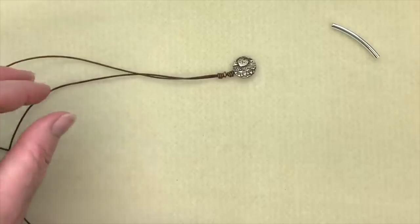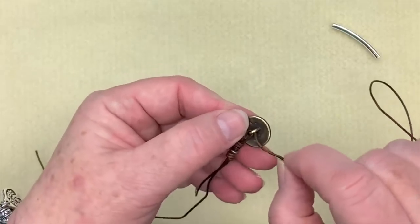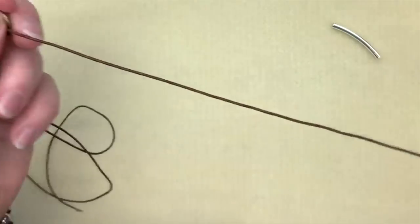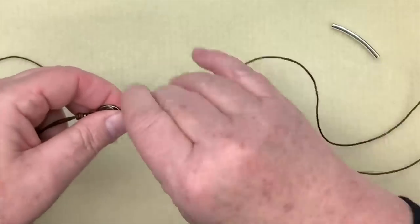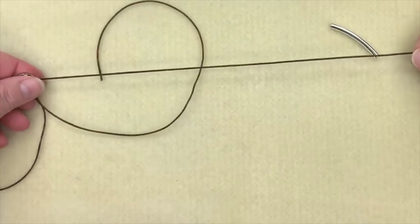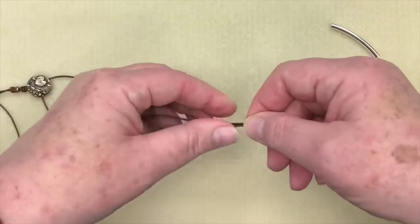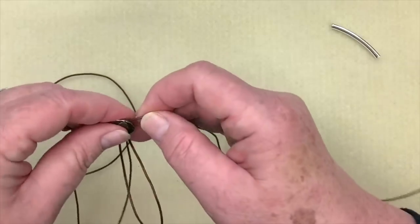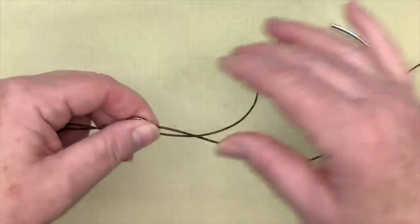Now I'm going to repeat that on the other side. I like to show these knots because not everybody can figure out how to do them, so we'll do them again together. Take your two pieces — they're equal — and offset the top one by about four inches or so. You want to have a little more on the top than on the bottom because that's the one we're wrapping with, so we need a little extra length.